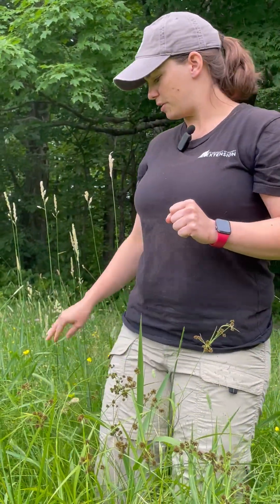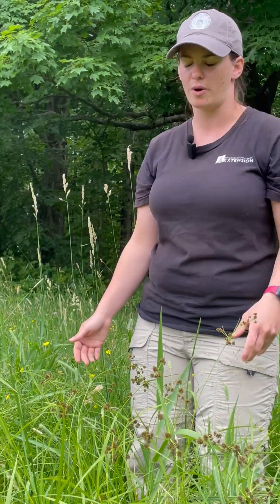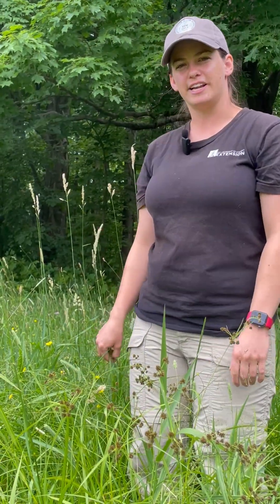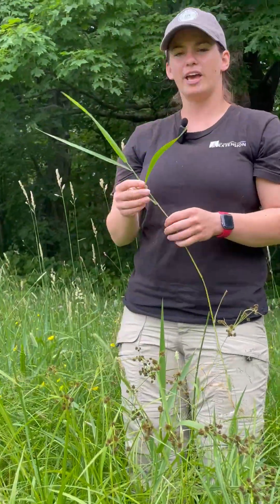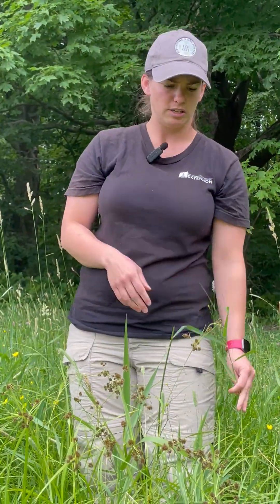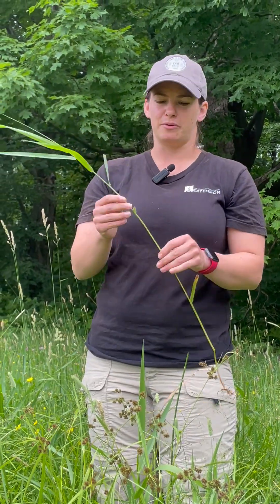And then the other really common species that's in wet spots — that people see in a lot of their pastures, even if it's a great pasture, but it's a tell that it's a little wet there sometimes — is reed canary grass. So I'll just show that to you real quick. Animals will eat it when it's really little, it's a bit more palatable. But once it's this tall, they're not going to want to eat it.